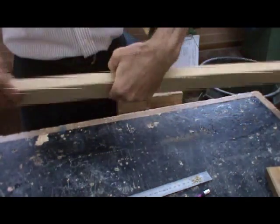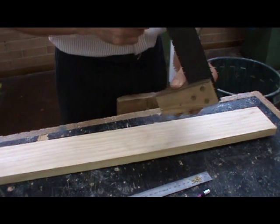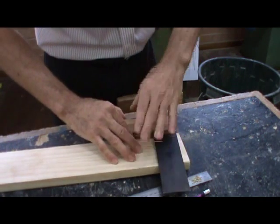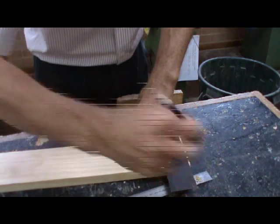We start our marking out by taking our tri-square, putting the stock of our tri-square against the side of our timber and running the blade across. We do this by placing it on the piece of timber like this, squeezing the stock against the side of the piece of timber, and using our pencil to draw a nice 90-degree line across.